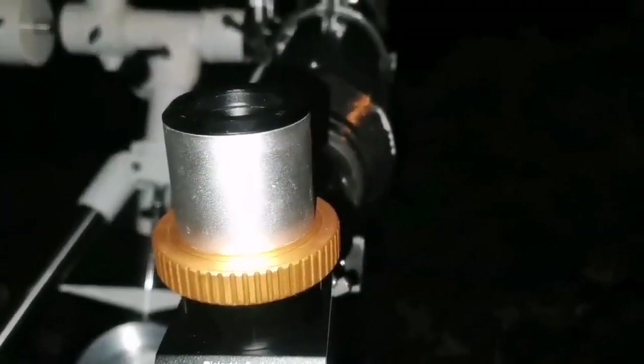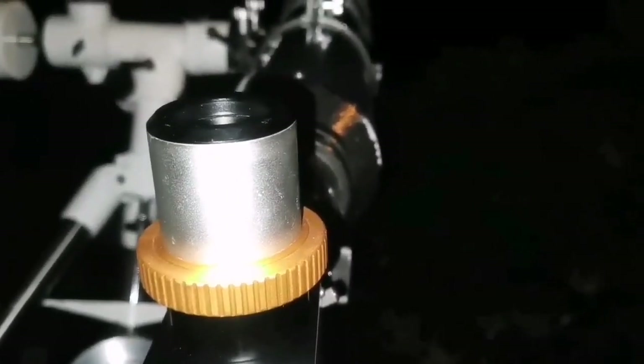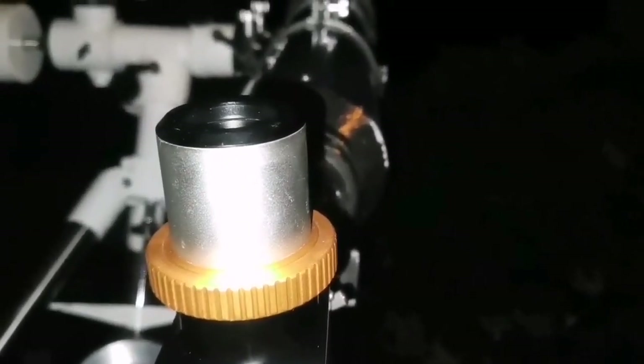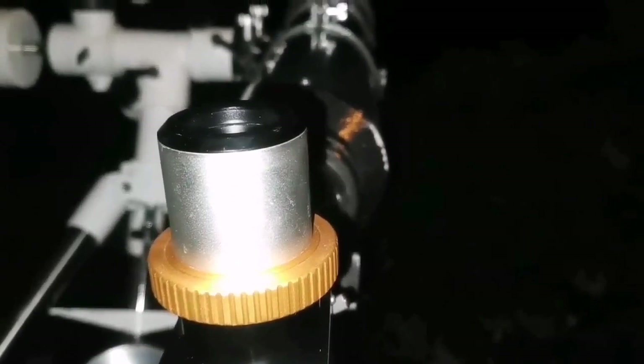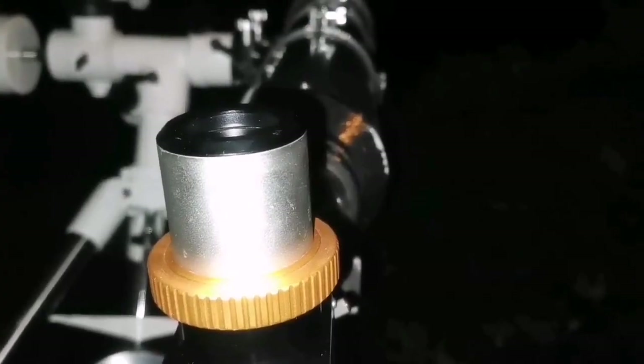The two brighter members of the Leo Triplet — M65 and M66 — are very clear and visible. The other NGC one is a little bit fainter, but I am surprised how well visible it is. You can see it.